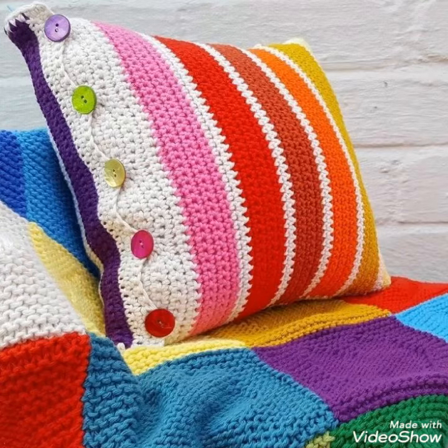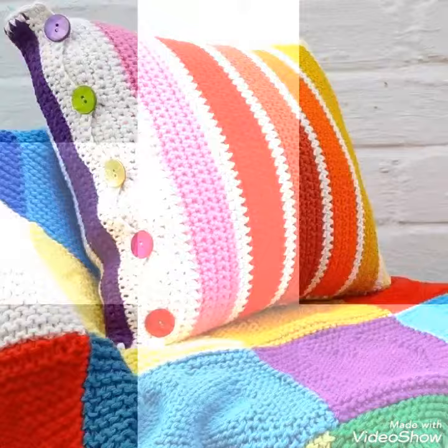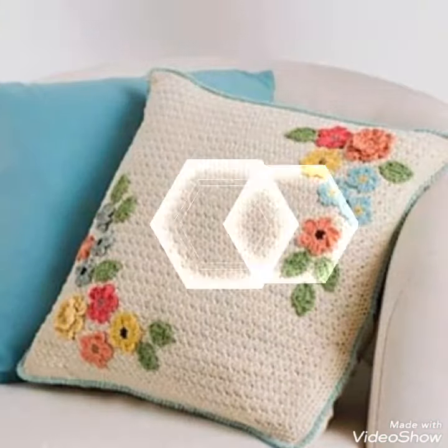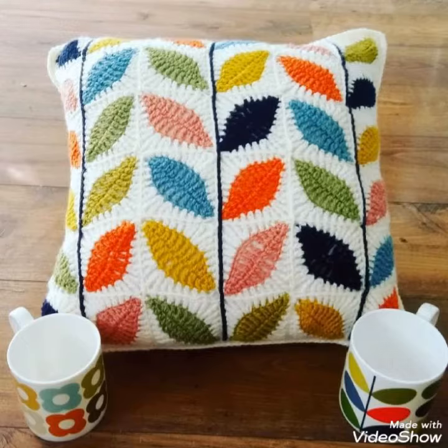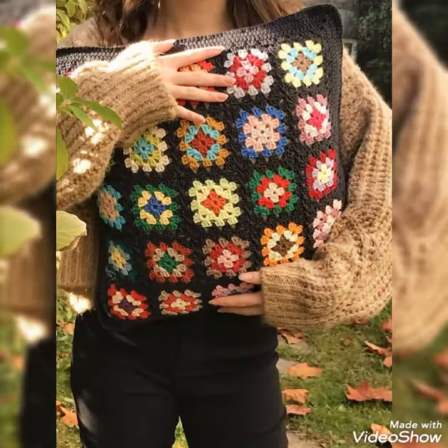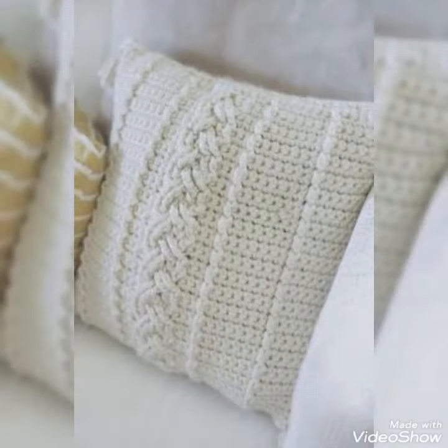You can also find woman poncho designs, woman capelet designs, woman capsules, man caps, baby caps, woman caps, and crochet gloves including long gloves, short gloves, and fingerless gloves. And in jewelry, you can see crochet necklace designs, finger rings, earrings, bracelets, and foot jewelry like anklet designs and baby anklet designs. You can contact me anytime and get a very beautiful stylish collection.